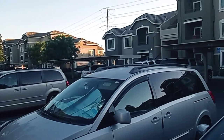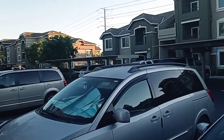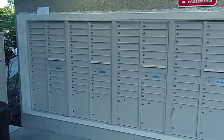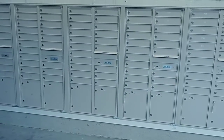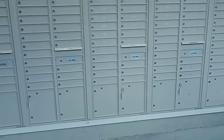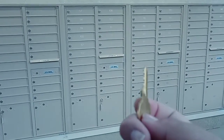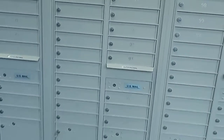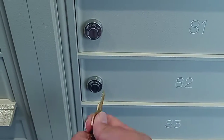Hey everybody, I'm back. It's been about two weeks since I checked the new mail, so I got a new key for this mailbox. We're gonna go check right now and see what the new one looks like.